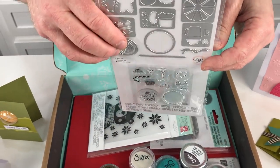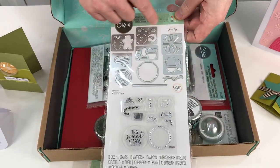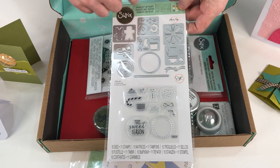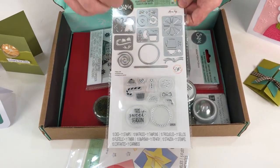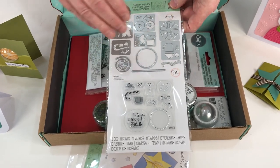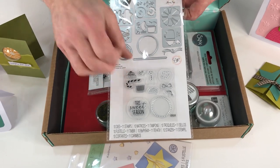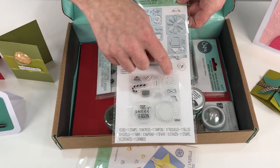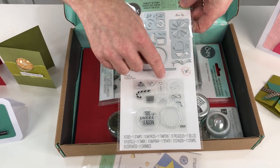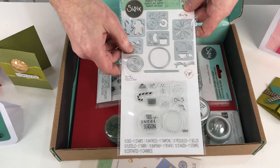Next up, this one's gorgeous. It's the Dessert Treats set from Olivia Rose. You're getting all these tiny little dies with all this wonderful detail. There's also a circle here, and that is going to come into effect in a little while. Not only are you getting these dies, but you're also getting these accompanying stamps which fit on the different elements — for example, that one fits on the donut, that one on the gingerbread man, the candy cane, and so on.